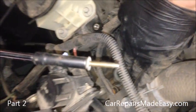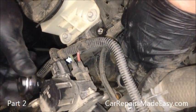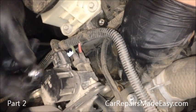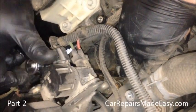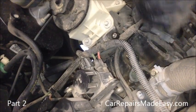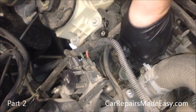This is a magnetic socket so it holds the bolt. If you don't have that, sometimes you can use a piece of electrical tape in your normal socket and it will hold it so you can get it down in there without trying to squeeze your fingers in that little hole. That one's done. Plug the coil back on.